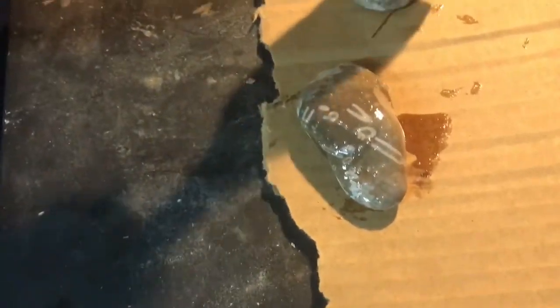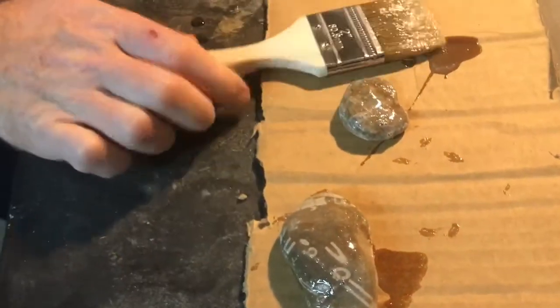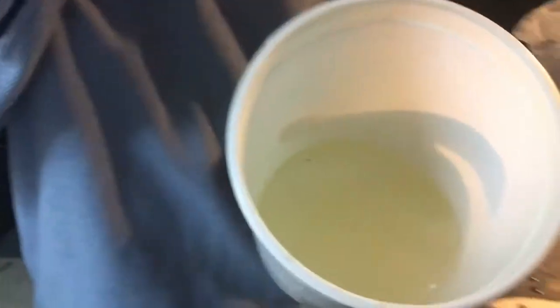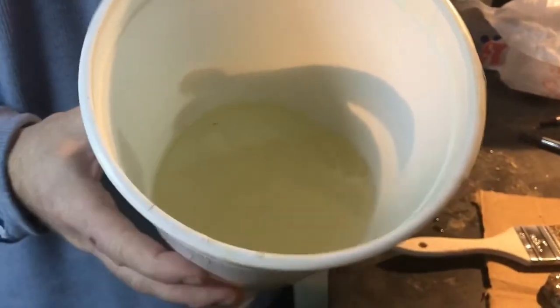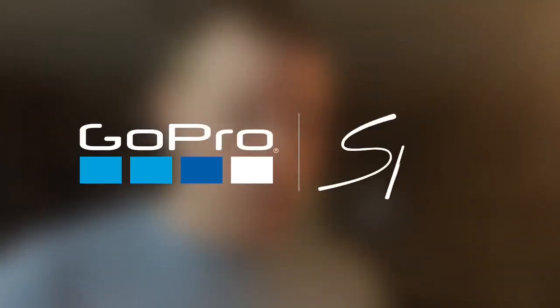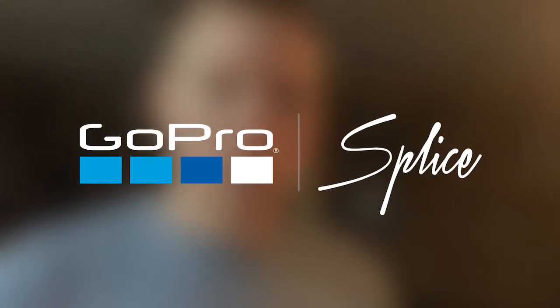I'm going to take the rest of the epoxy that I have left, which is quite a bit, and put it in another table. Until next time, I'll get this other table started with this and we'll make a little bit more video of that table, which you will see altogether. We'll talk to you later.